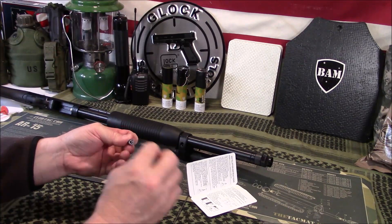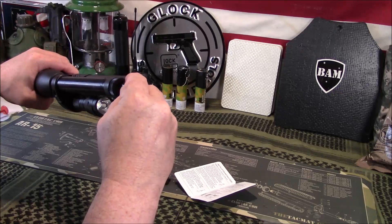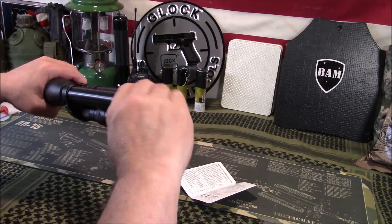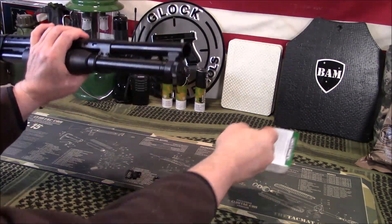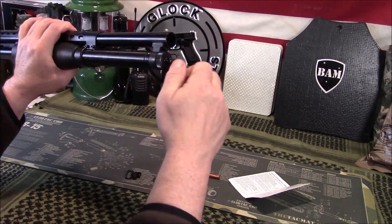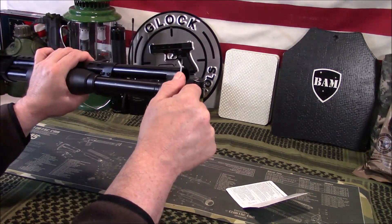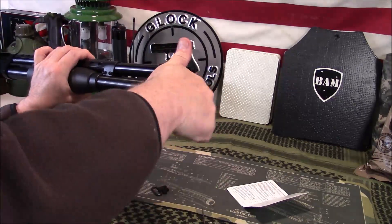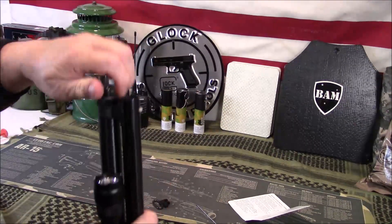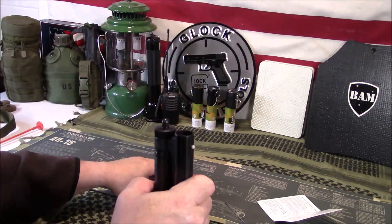We'll put a little bit on that end and we're simply going to thread this in like that. It does not time just right because I had to re-time it. I'm going to tighten it down pretty snug and then back this off — I may need pliers to do it. It's kind of sacrificing this being not as tight in order to time it. But you get the idea.